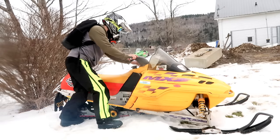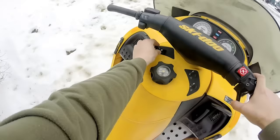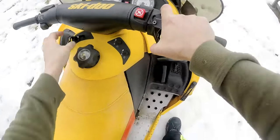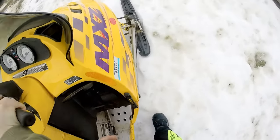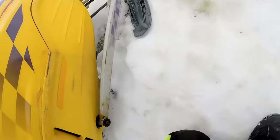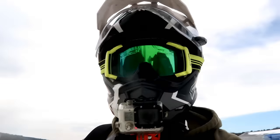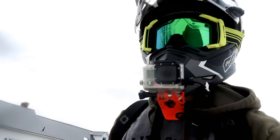Doesn't that thing sound awesome? I still got issues with my DESS a little bit — every time I start it up I got to jiggle the key.